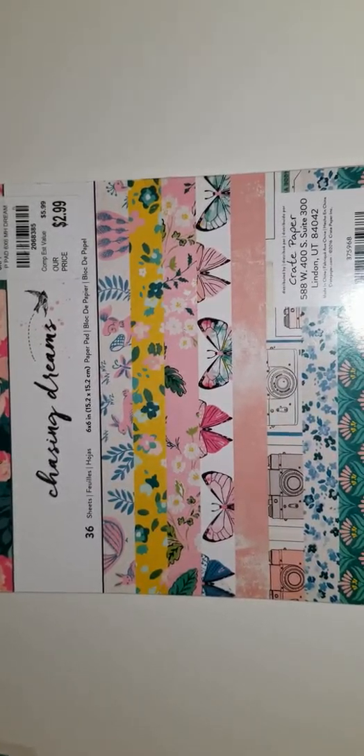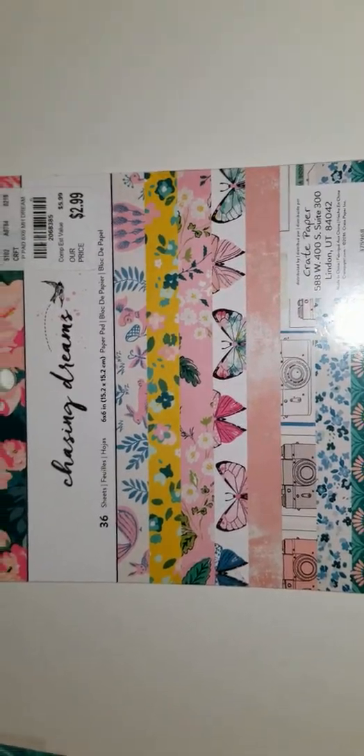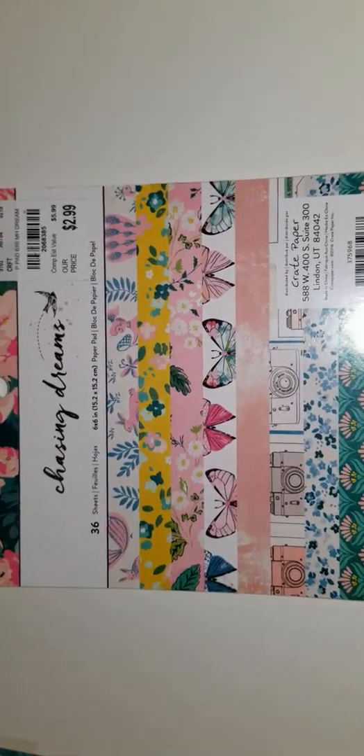Hi guys, I'm coming on to share with you my VR to Polite Creations entry for a YT 300 subscriber giveaway. It has to be postmarked by September 6th, so by the time you see this it may be too late for you to enter, but I'll go ahead and show you what I created for her giveaway.